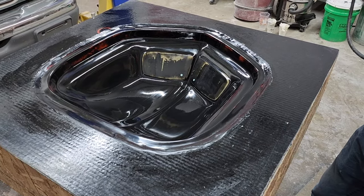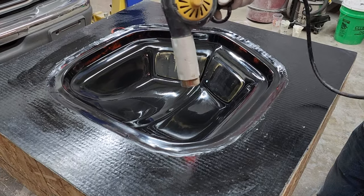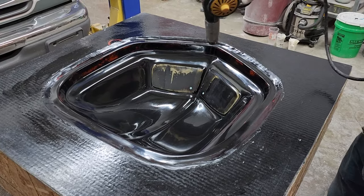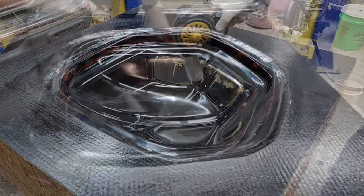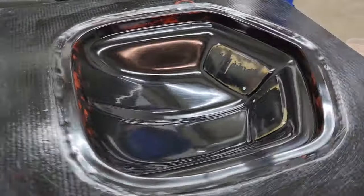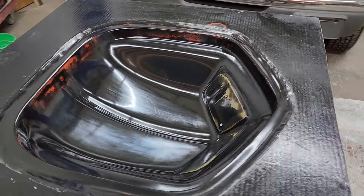Brandon has the heat gun now and we're going to force-dry the PVA — it should only take a couple of seconds. We keep the air moving and don't want to get the mold too hot, just dry it. You can almost watch it dry in real time as the alcohol evaporates. As soon as it's dull in every spot, you'll know it's dry. This is what it should look like right before your gel coat.